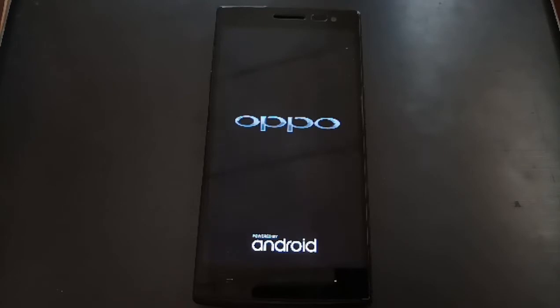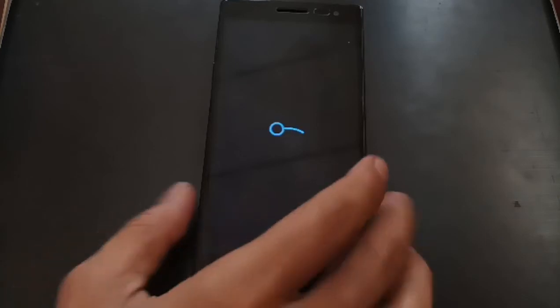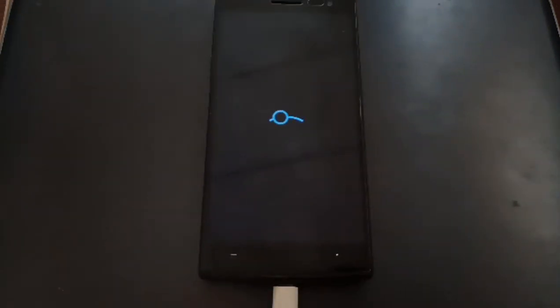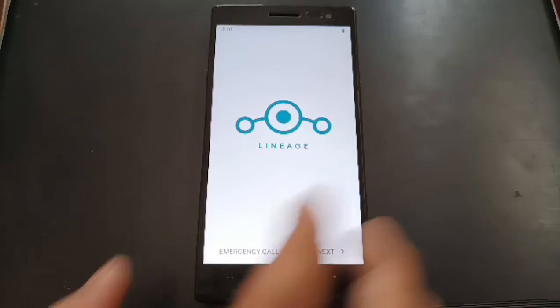The cm13 patches are important — don't forget them. Please don't ask in the comments that you cannot install apps from the Play Store or cannot see internal storage. Now it's showing the LineageOS boot logo — here we go, we are in the home screen.